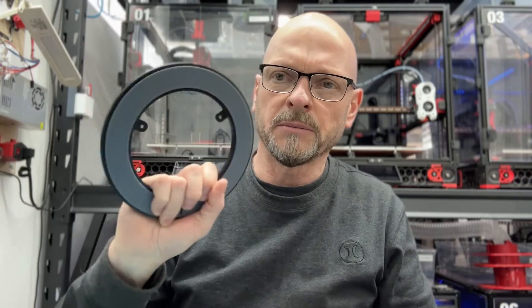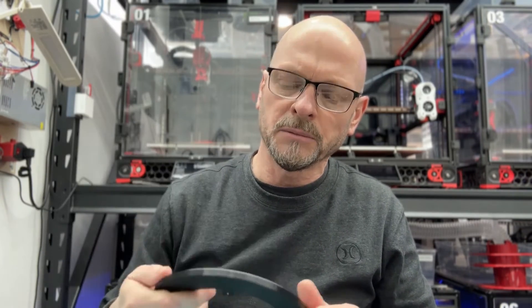It definitely works way better. I'm going to show you them spinning again, very unscientifically, just a quick spin — you can see this runs so much better than the other ones. I've only made a 180 millimeter version so far, but if anybody wants a different size let me know, I'm happy to do it for you and post it.